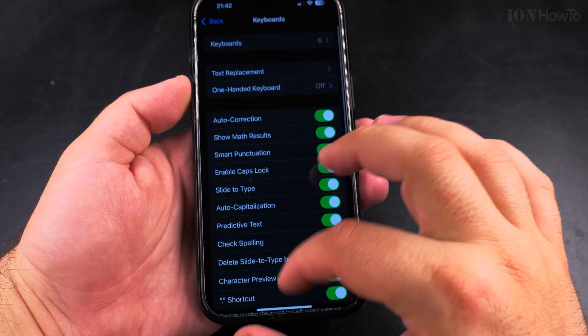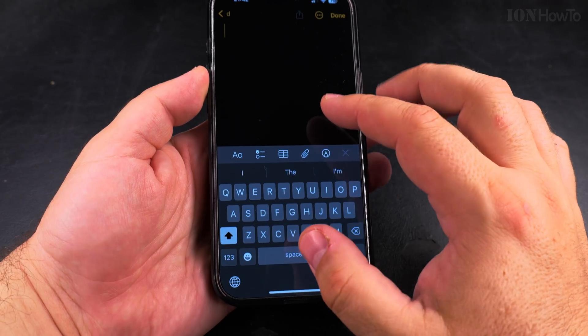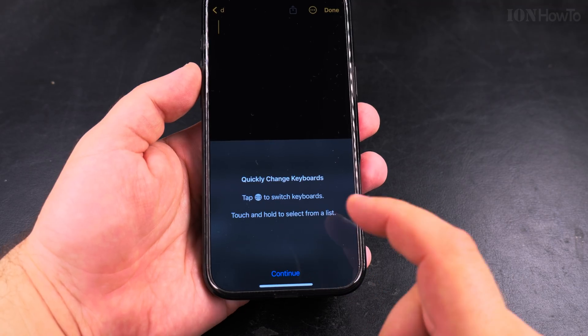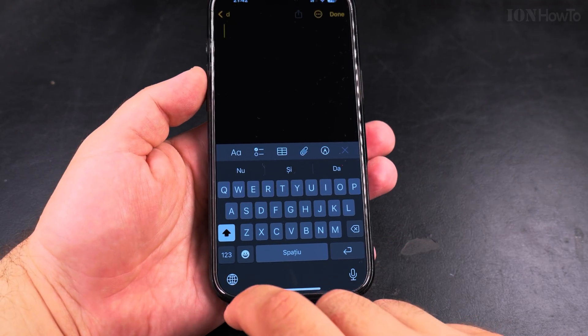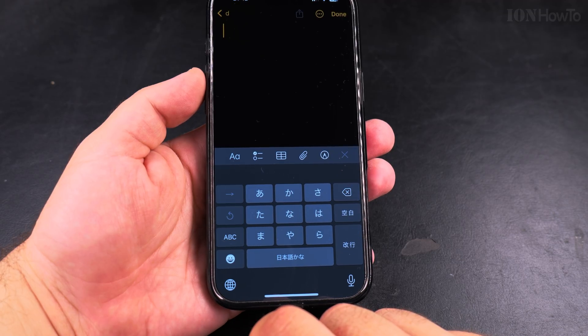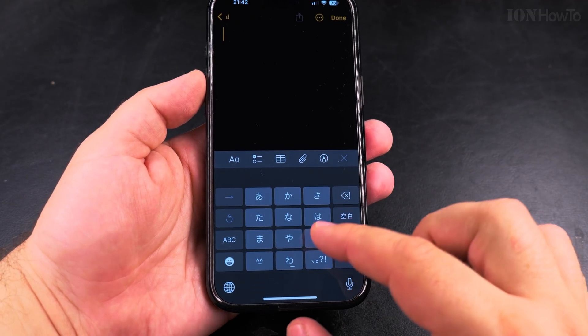I have the Notes app open and I can quickly change keyboards. I have the globe button here to change keyboards, and now I have Japanese.